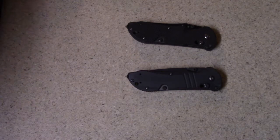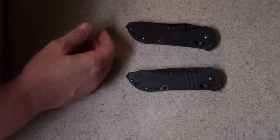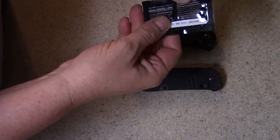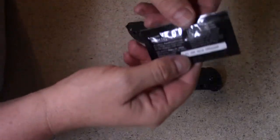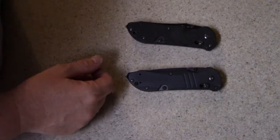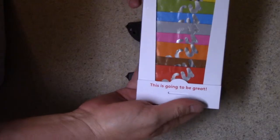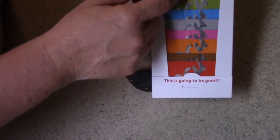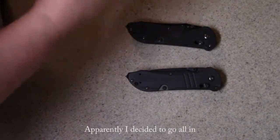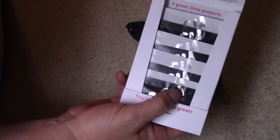So we don't want that. I had this Sugru stuff around, and what it is is they say it's a moldable glue. It comes in little packets like this — this one is actually expired — and you can buy multi-color packets where each one is a different color, or you can just buy the black and white packets, like these eight here.